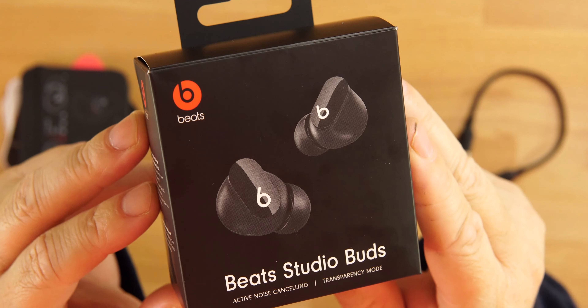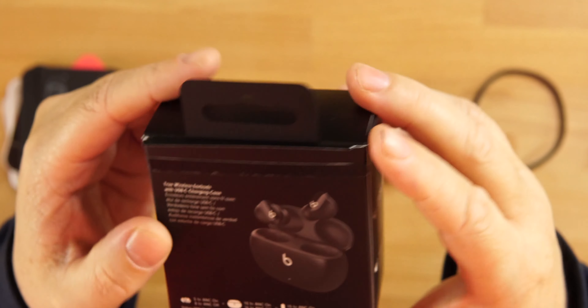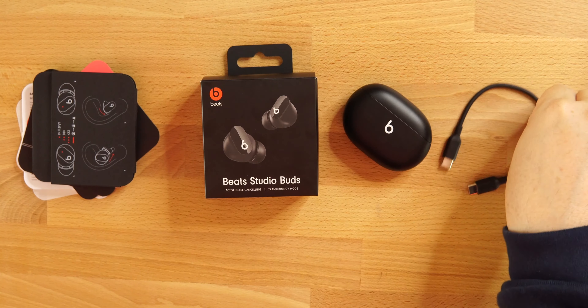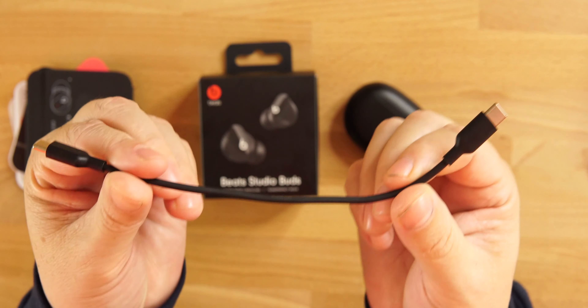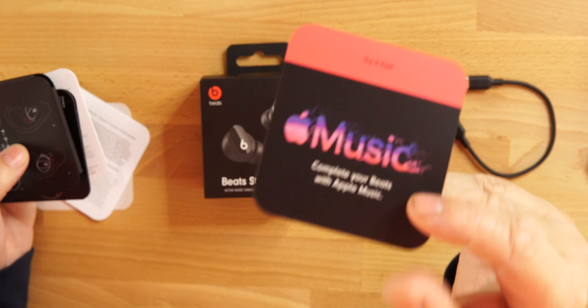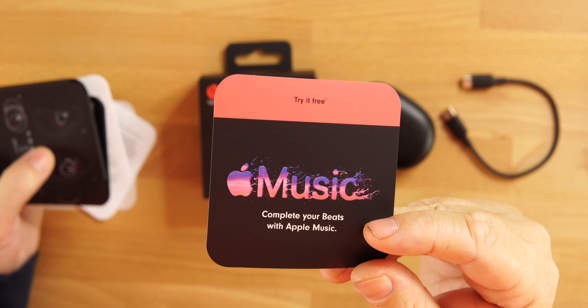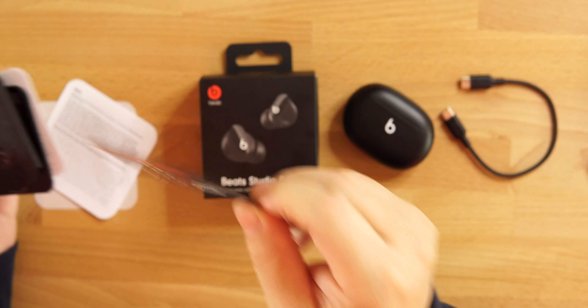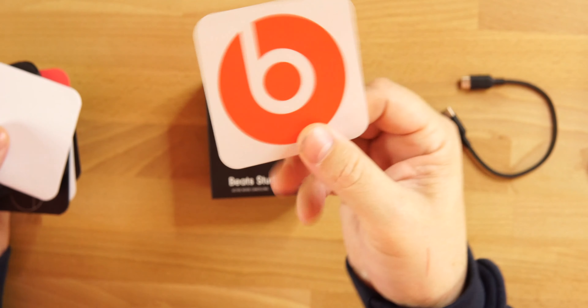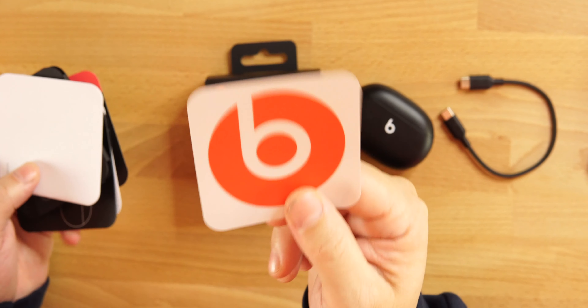They do come with ANC and transparency mode. Price on these is $150, so we're going to see how good they are. In the packaging we get a USB Type-C cable — very small, kind of short for $150. We also get a 'try it free' Apple Music card for up to three months, some paperwork, a Beats sticker, and extra silicone tips.